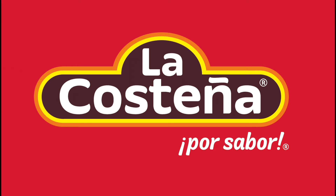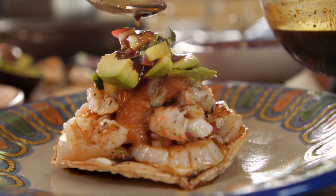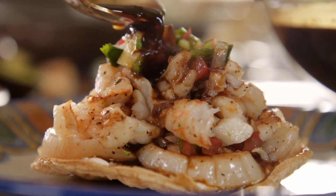Sponsored by La Costeña. I'm going to start a salsa negra. It's called a salsa negra because it's made with a ton of black sauces that have so much flavor.